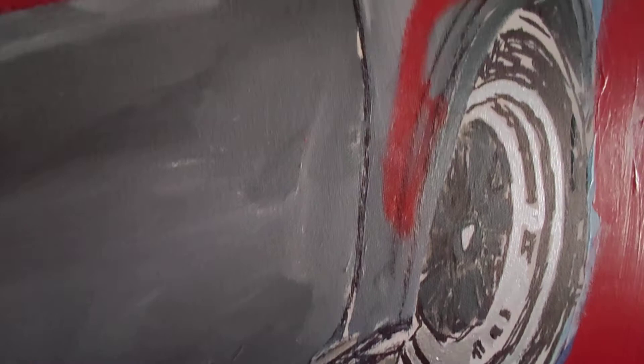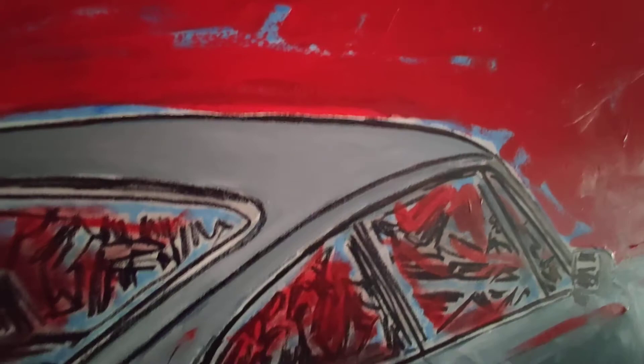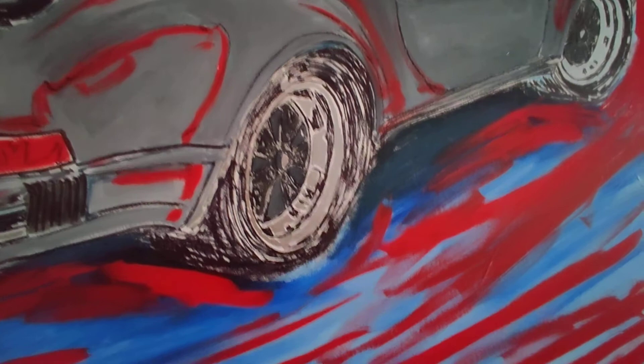You can see the accents and the highlights of the brush stroke. Again, thanks so much — I appreciate everything. Good luck with your bidding. I'm Michael Ledwitz and I'm an automotive artist.